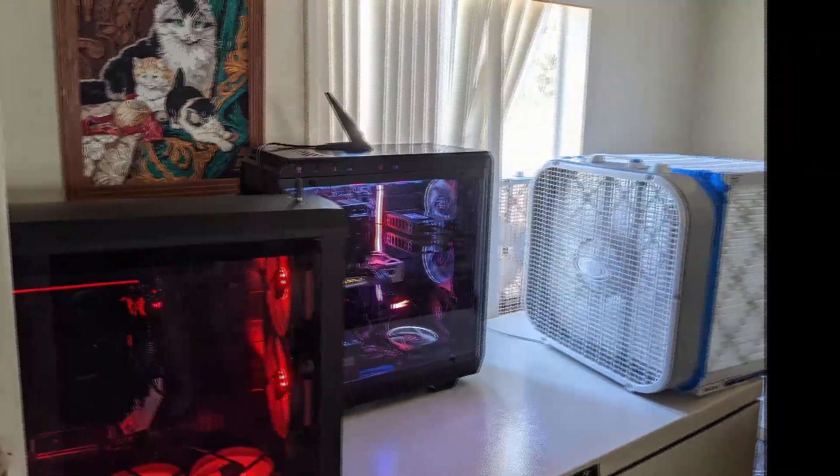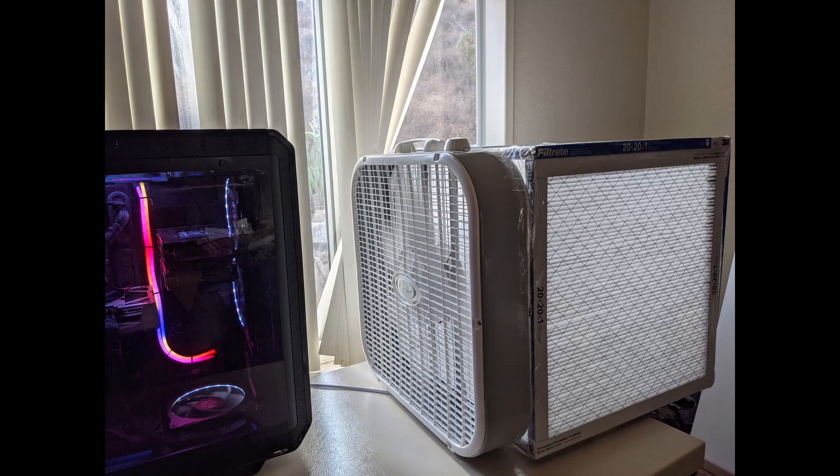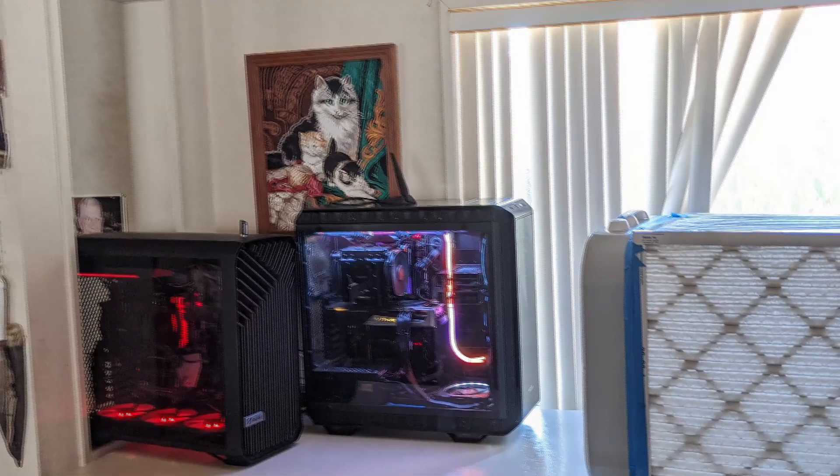Howdy, I'm John and I hate dust in my computer. It's the number one cause of computer overheating, especially when it gets in your cooling fins.